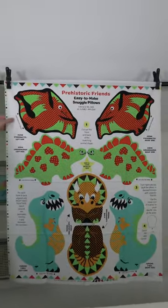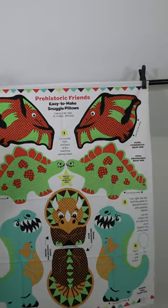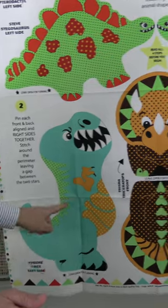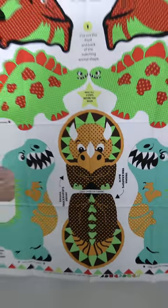And now we move on to the Prehistoric Friends — easy to make Snuggle Pillows. Here we have Peter Pterodactyl left and right side, Steve Stegosaurus left and right side, Tyrone T-Rex left and right side, and Tricia Triceratops front and back. So those are the four Snuggle Pillows by Yolanda Fundora.